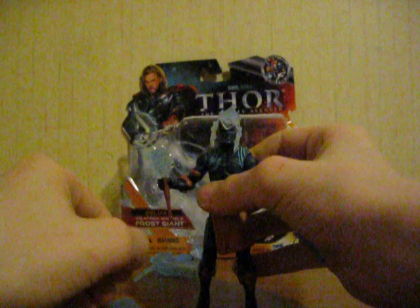If you're a big Thor fan, or a fan of the Avengers movie that's going to be coming out, or an Iron Man 2 fan, you're going to love these figures and I would suggest to go pick them up. They just come out March 1st. And I'll see you guys later.